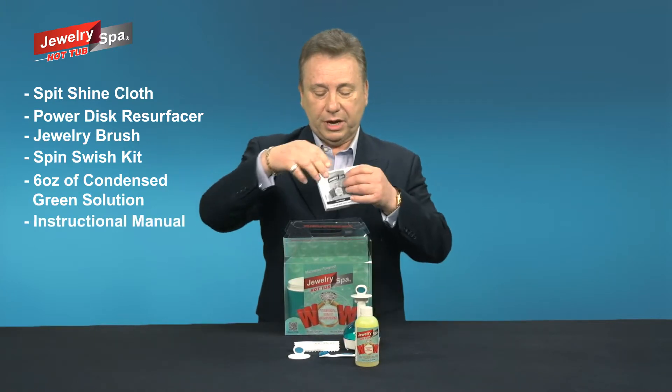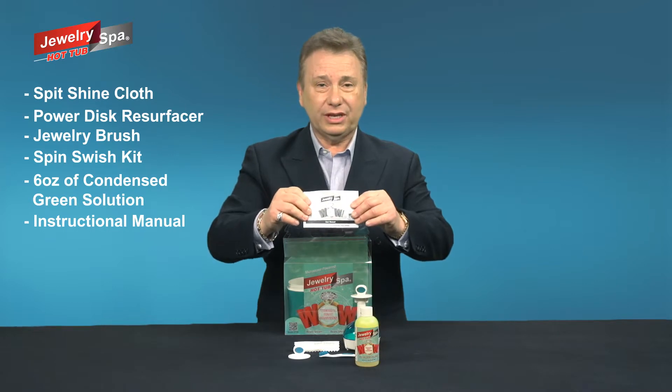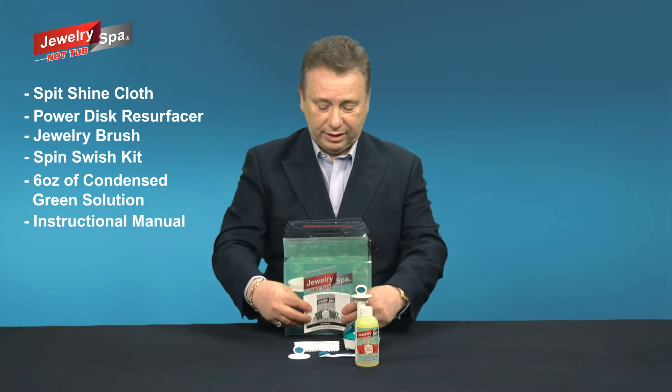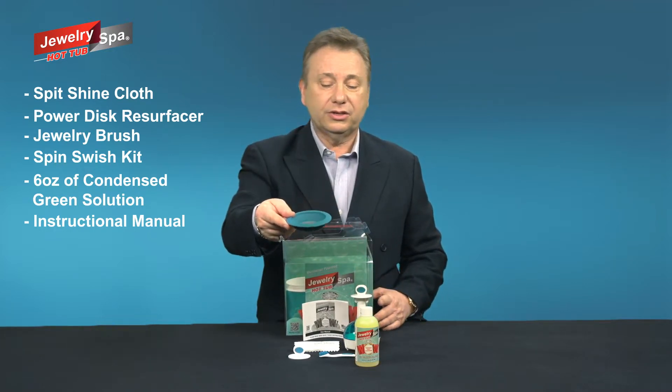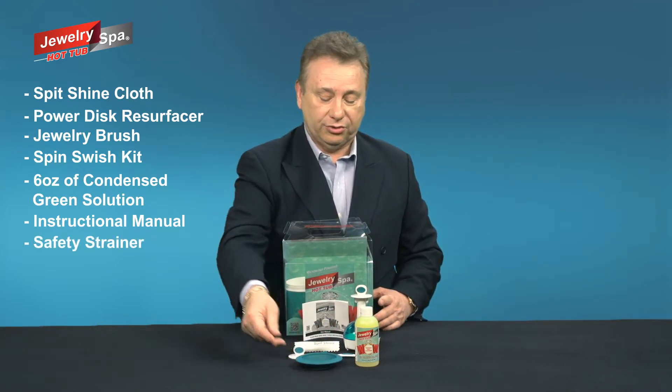You get an instruction manual — this is a user manual that has everything you need to know. It tells you what jewelry you can and can't clean, and whatever you want to know, and how to find out on our website. This is also your sink safety strainer.